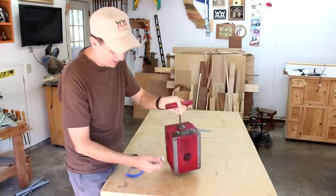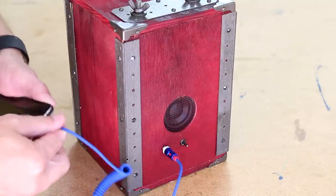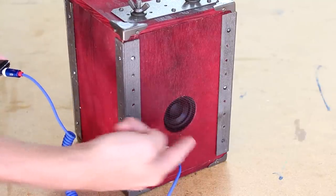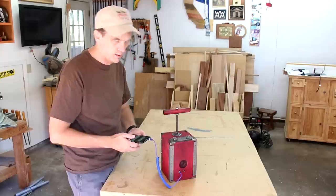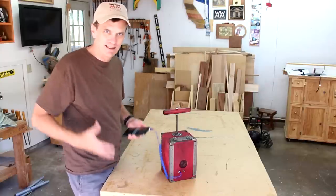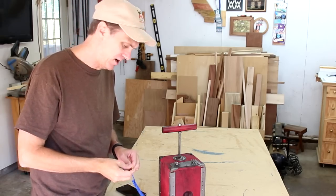So to use it, I'll plug this cord into the jack and plug it into my phone. And let's play some music — turn the switch on. It's got a great, deep, rich sound to it. You can also use this adapter to plug it into a guitar.